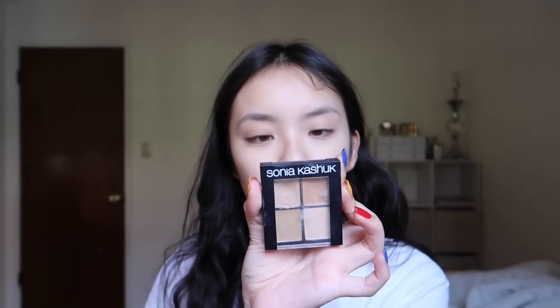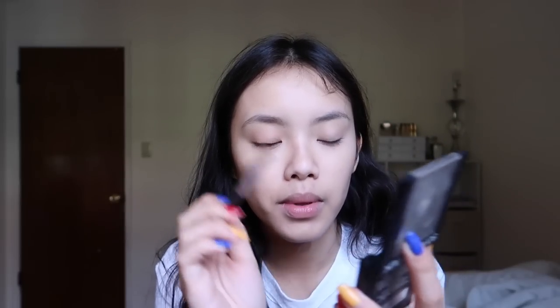So I'm going to move on to concealer. I used the Sonia Kashuk concealer palette in the color light, and I'm using the darker concealer shade for my blemishes.